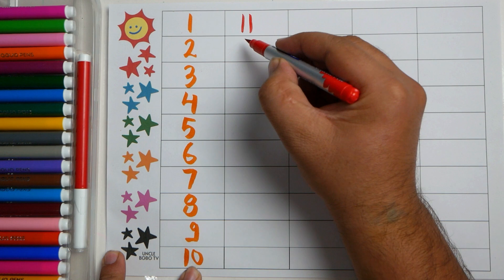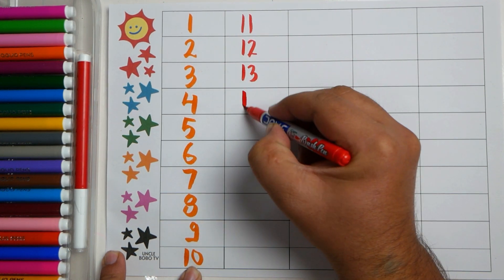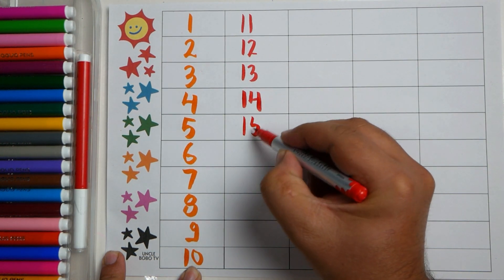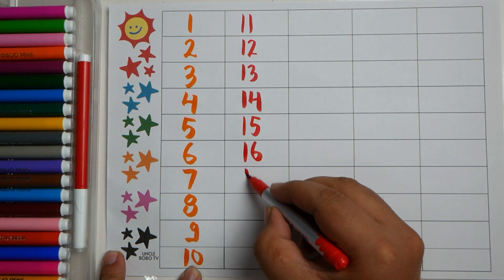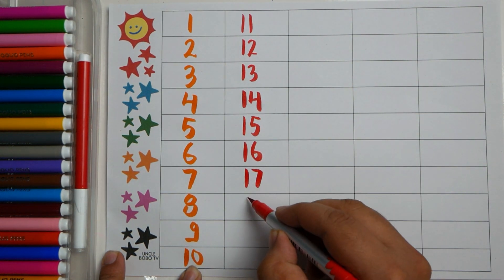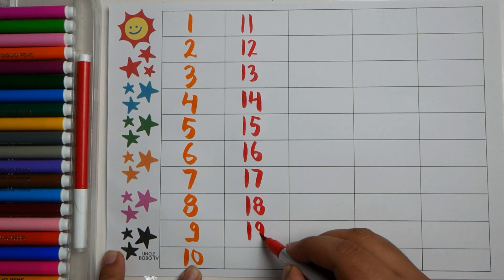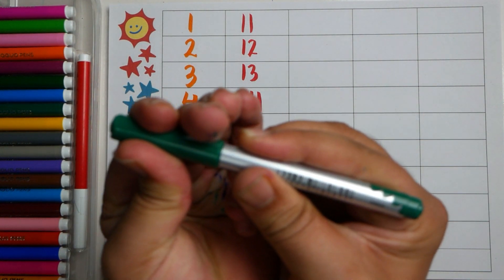Eleven, twelve, thirteen, fourteen, fifteen, sixteen, seventeen, eighteen, nineteen, twenty. Dark green color.